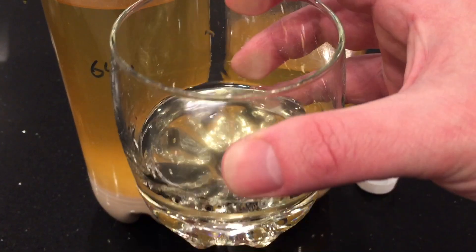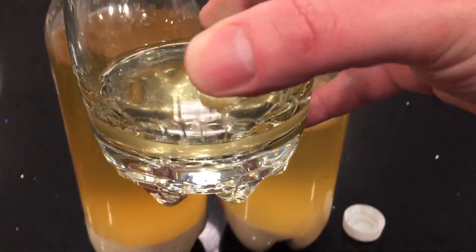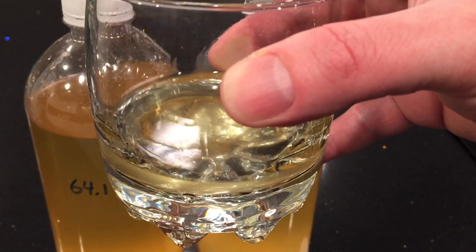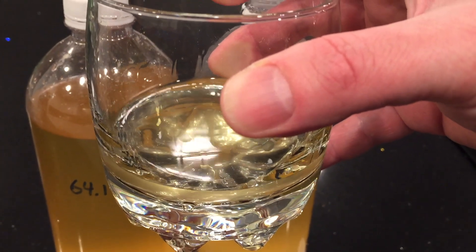I'm happy to have been able to use my homemade naruk to make a batch of makgeolli. That was my goal, and I'm glad to see the final result. Thank you for watching.